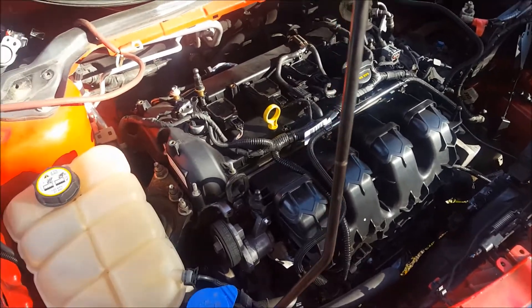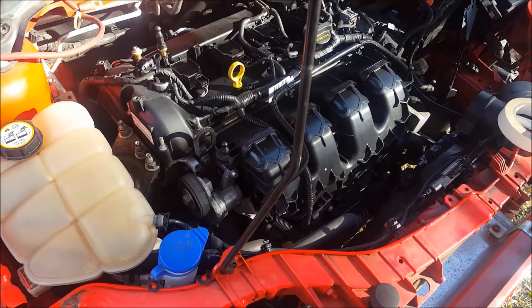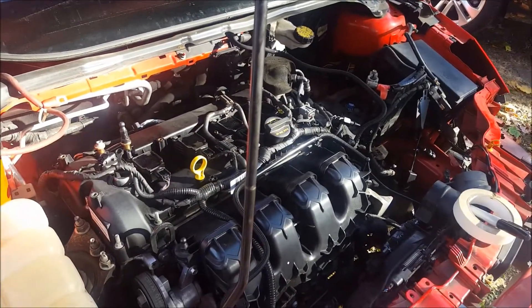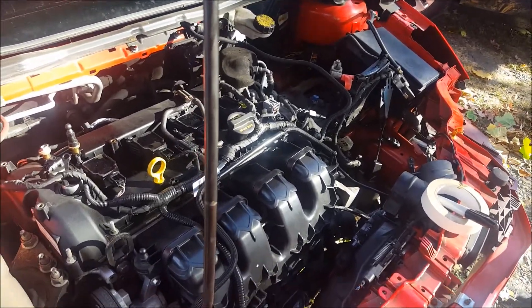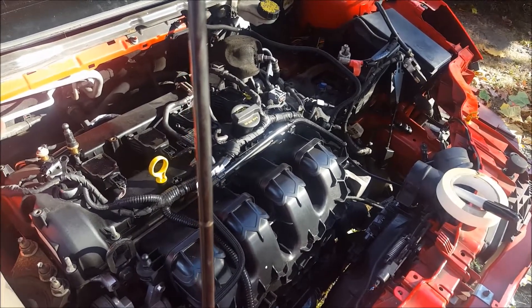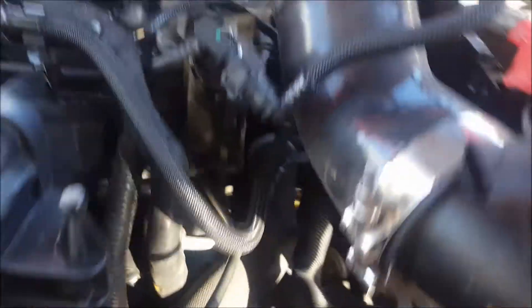I gotta buy an engine stand and start taking this thing apart. I'm not gonna order the pistons yet because I want to make sure I still measure cylinder wall clearance and all that — make sure I don't order standard size and then need to get the block bored. The synthesizer tube plugs into the bottom.